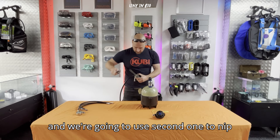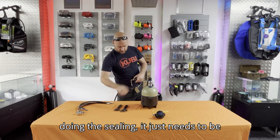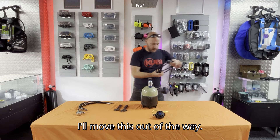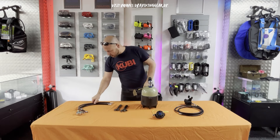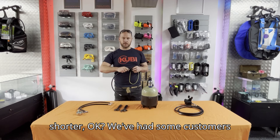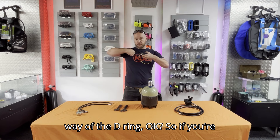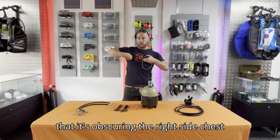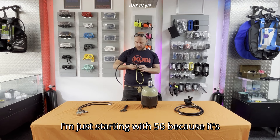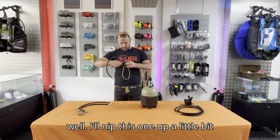Put one spanner on the regulator itself just to hold it in place, and use the second one to nip it up. It does not need to be crazy tight — the o-ring is doing the sealing, it just needs to be tightened off so it doesn't come undone. For the 56 centimeter hose: if you're diving in a wetsuit and you're very slim, you can make this hose shorter. Some customers went down to 40 or even 35 centimeters — you don't want it sitting in the way of the d-ring. If it's obscuring the right side chest d-ring, make the hose a bit shorter. 56 centimeters is kind of standard and works well for average size in a drysuit with an undersuit.